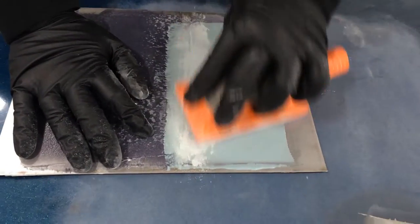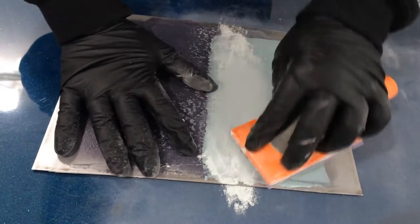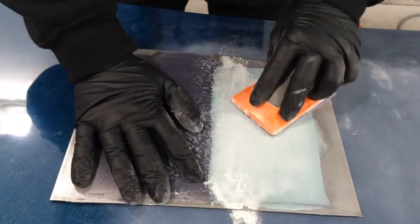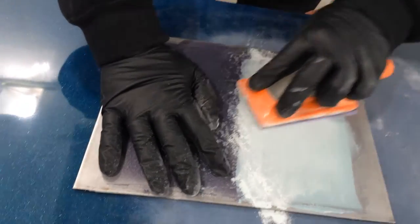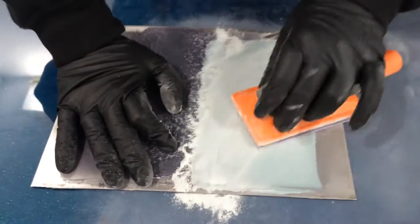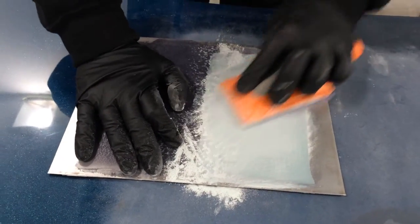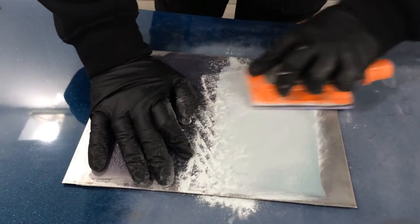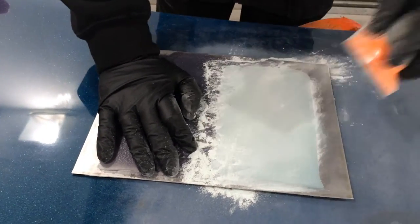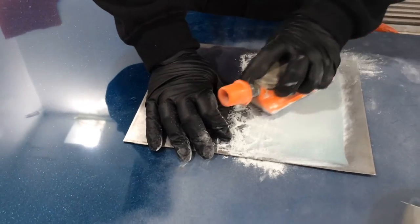The applications we're looking at for all these products today are slightly different to mainstream accident repair. We're very custom here - we like to take our time and make sure things are done right. This means we can still make sure things are done right using the best products, but we can get it done quicker. For fast body repairs and fast-fit centers, don't look at it as the cost per cup - look at what you're going to save. I wouldn't even question the price. Performance and quality sell these products.